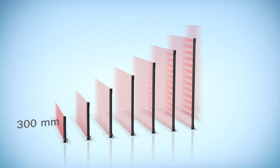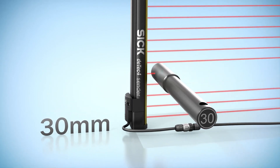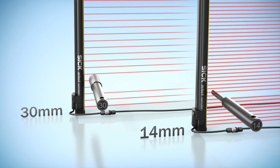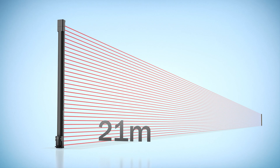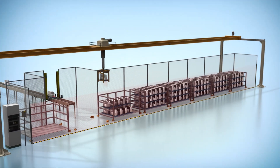The DTEK 4 Prime comes in 13 graduated protective field heights, with a resolution of 30 or 14 mm, for protection of hands and fingers. At 21 meters, the scanning range is double that of the DTEK 4 Core. This provides reliable protection for even exceptionally wide machines.